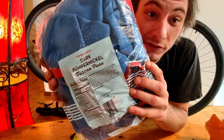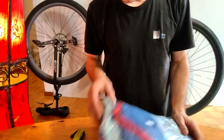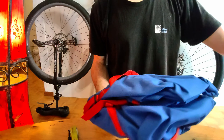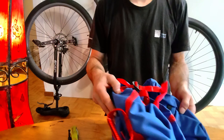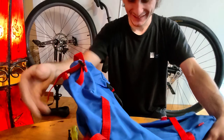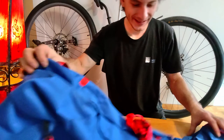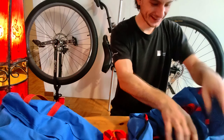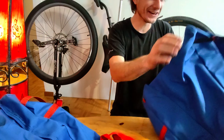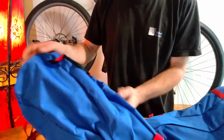Best pumpernickel ever. So let's get them out. Oh yeah. There's some bags. Oh, they look fucking awesome. They're huge. They're certainly interesting in shape.